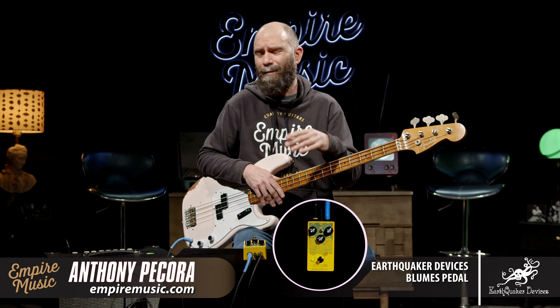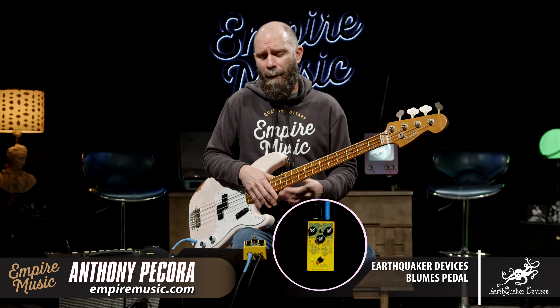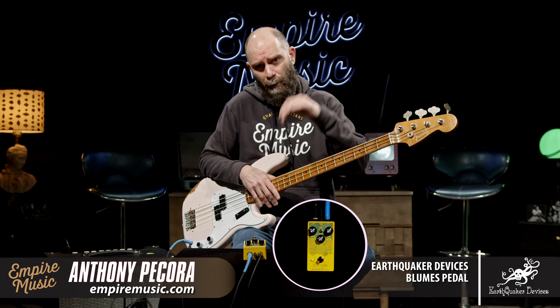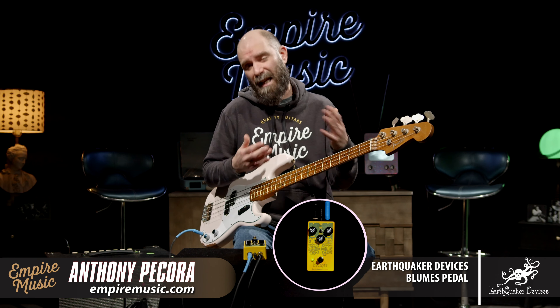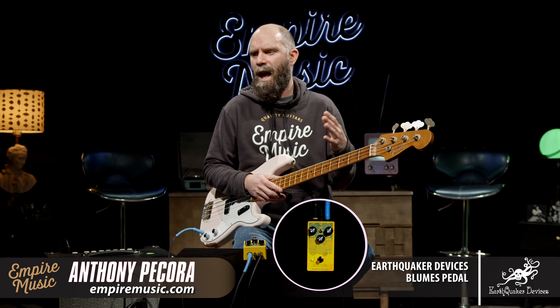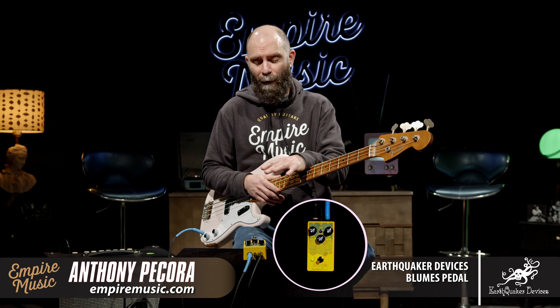Really bad with pedal lineage stuff, but this is a version of that called the Blooms. They replaced the P with a B — B for bass — and call it the low signal shredder. Not just for bass, although you can gear it towards that. Drum machine, synthesizer, anything that you want to retain some low end, it's going to work really well for.